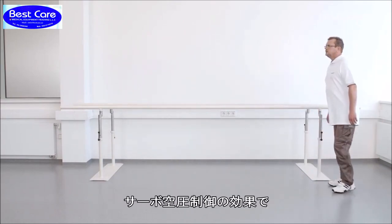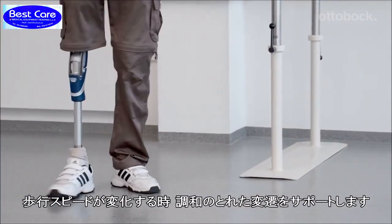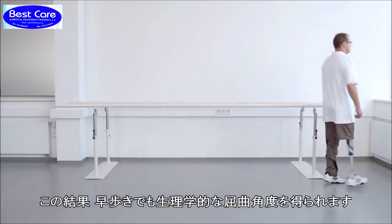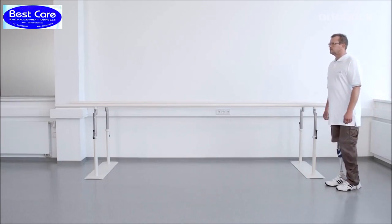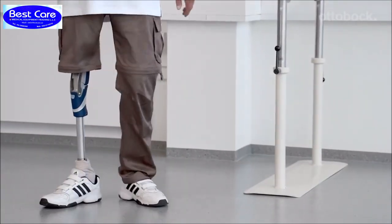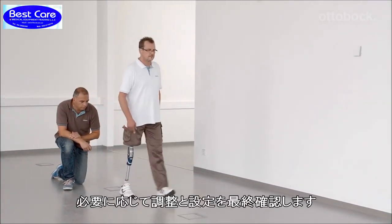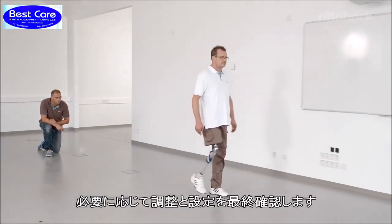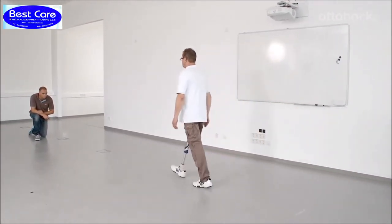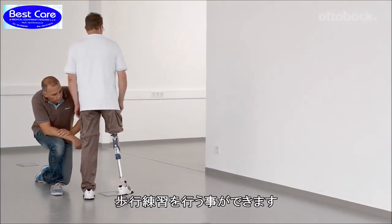Thanks to its servo-pneumatic control, the 3R106 Pro supports a harmonious transition from one walking speed to another. This results in a physiological knee flexion angle during walking with higher walking speeds. Finally, double-check all of the settings and adjust them if necessary. Now the knee is set optimally for the end user and further walking exercises can be completed.